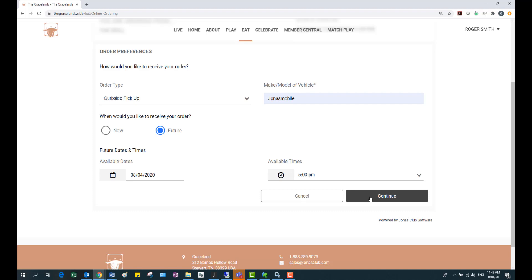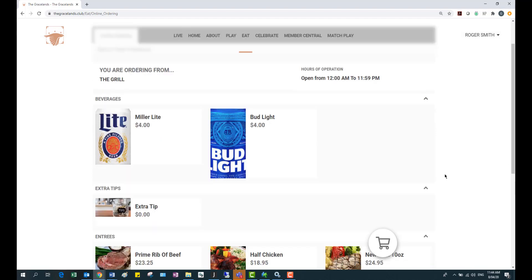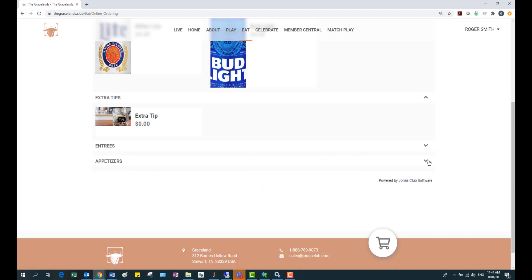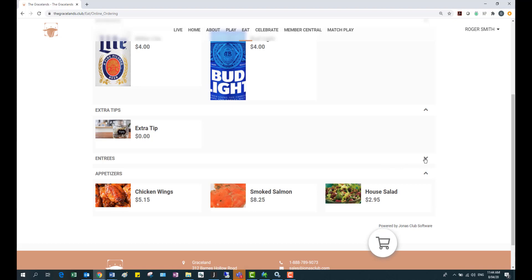Once you've chosen that, click continue and here's our menu. In the menu there are different menu groups — I have beverages, entrees, and appetizers. You can have the menu groups collapsed by default or expanded by default; that's totally up to you.